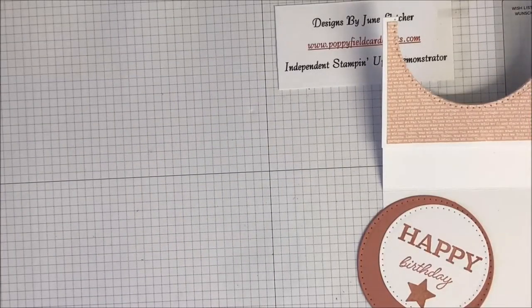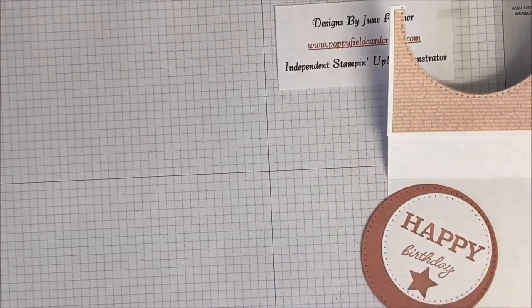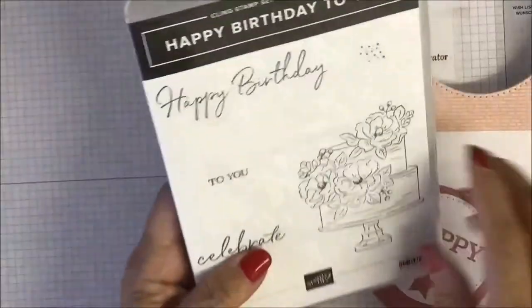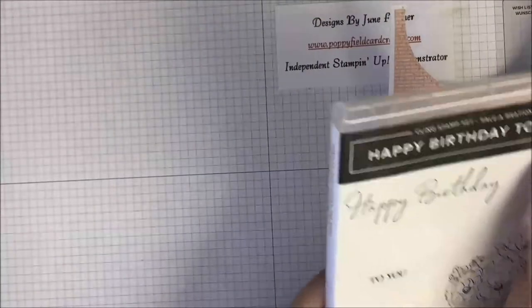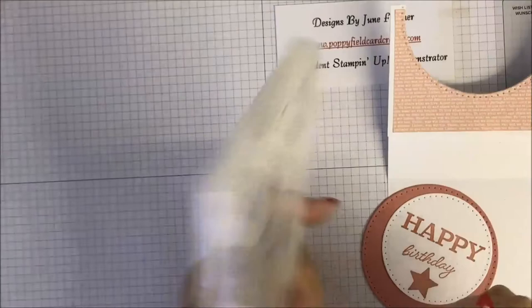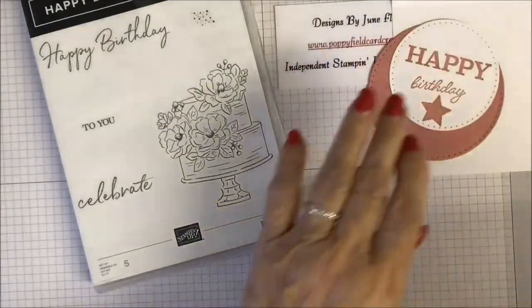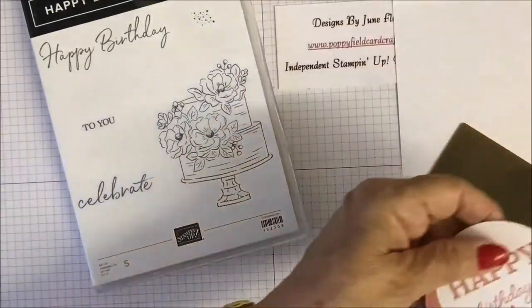I'm not going to use the string — I'll just draw that in. I'm going to put inside, because we've got 'Happy Birthday', and I'm looking for the 'to you' stamp to complete 'Happy Birthday to You' for the inside of the card.